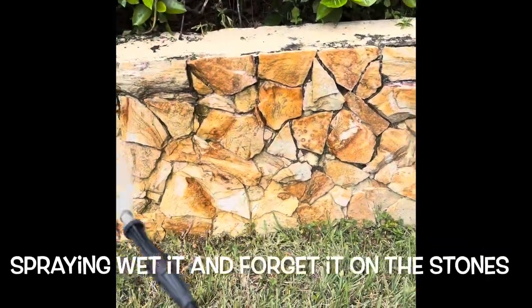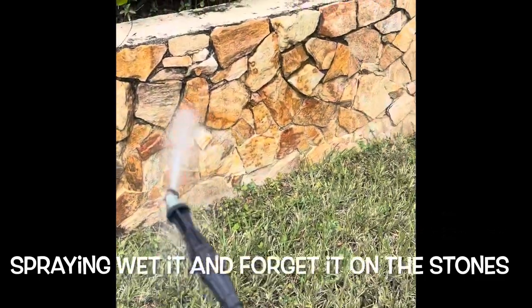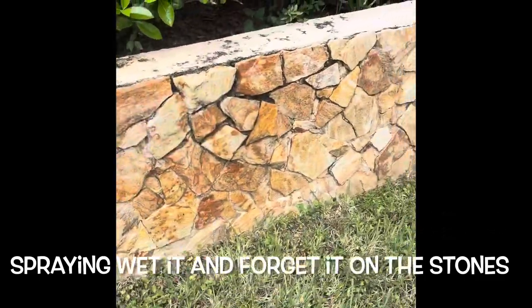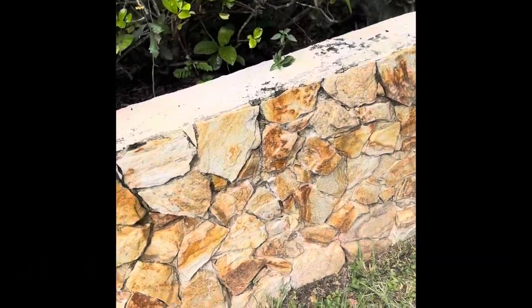Here I'm doing maintenance on my stones. I usually do it every six months, but it's been about a year since I did the wet-it-and-forget-it. We have a little bit of mold now, and this will clean it right up.